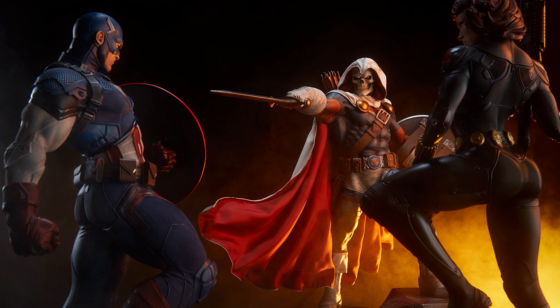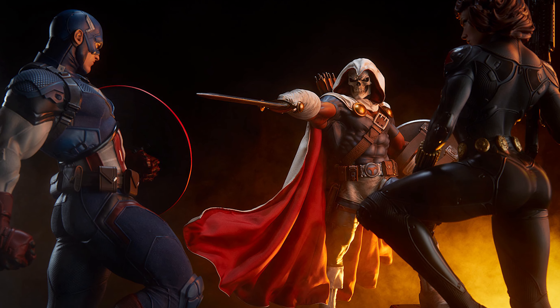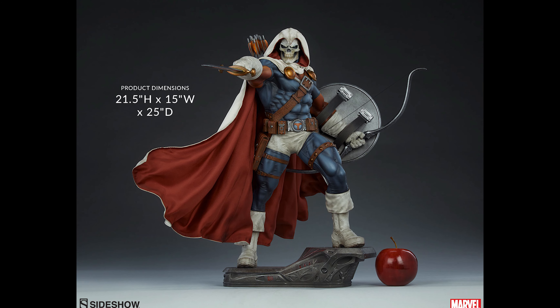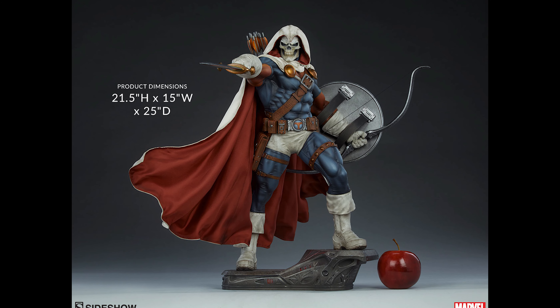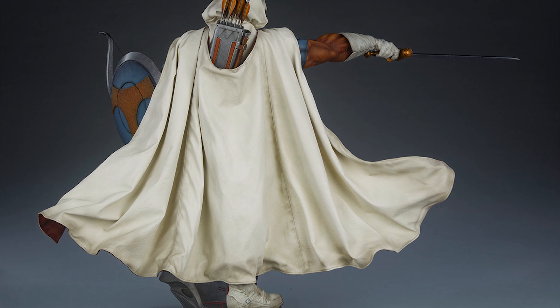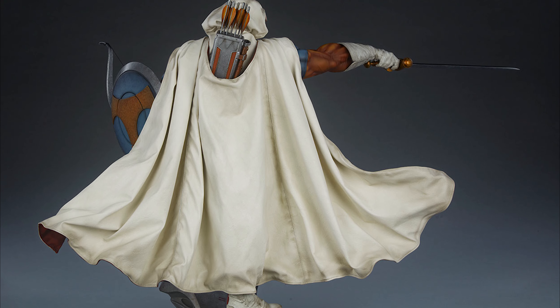Taskmaster is an enemy of all Marvel heroes, but I've mostly seen him associated with the Avengers, Spider-Man, Moon Knight, Daredevil, and the Punisher. So really, even if you're not collecting the Avengers, he fits right in with many of Sideshow's Marvel Hero premium formats.